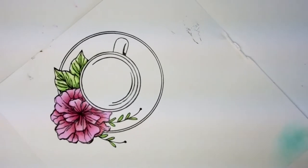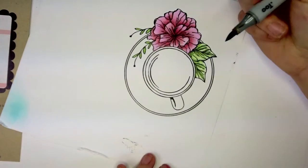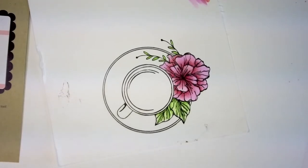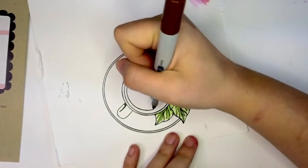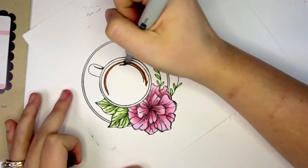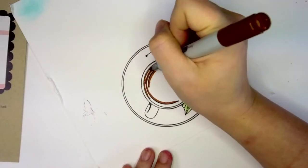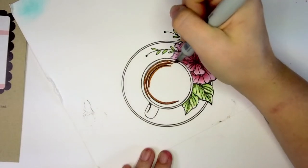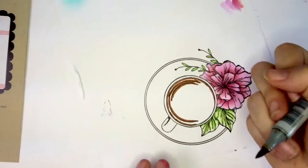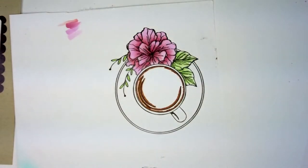Now let's do the cup. I'm starting with E37 Sepia as my darkest color. The stamp has ring marks, so I'm using those as a guide to where the darkest spot of the coffee — or tea — would be, outlining where it would be darkest and along the very edge with a thin line. I'm trying not to be too heavy-handed. Then going in with E35.